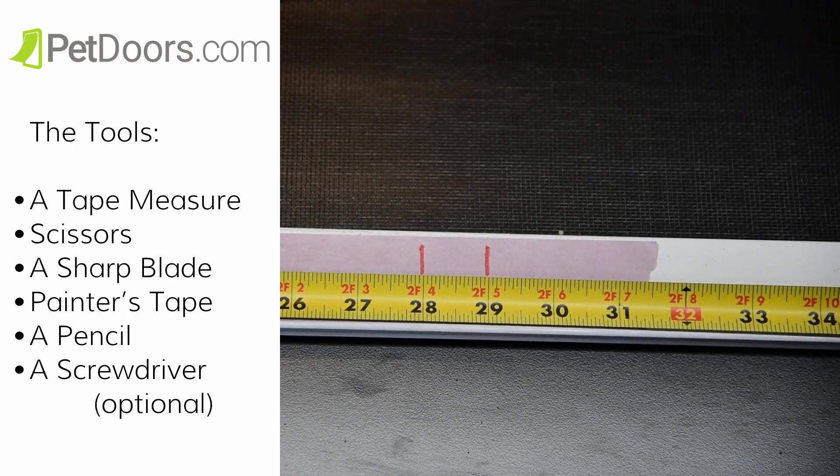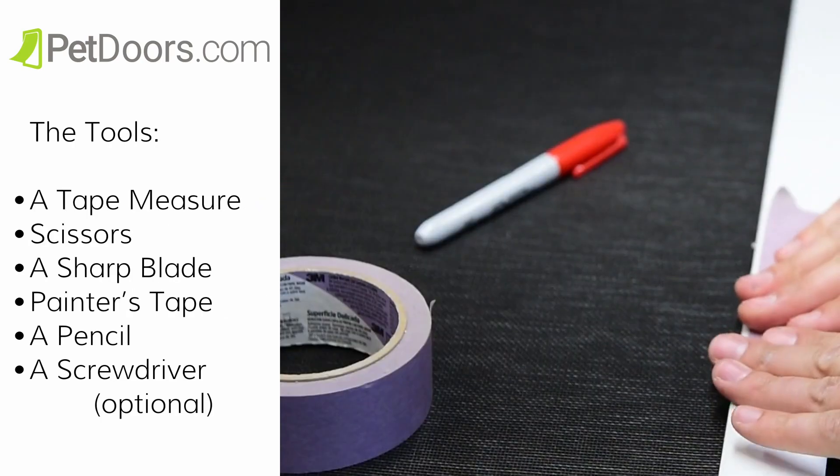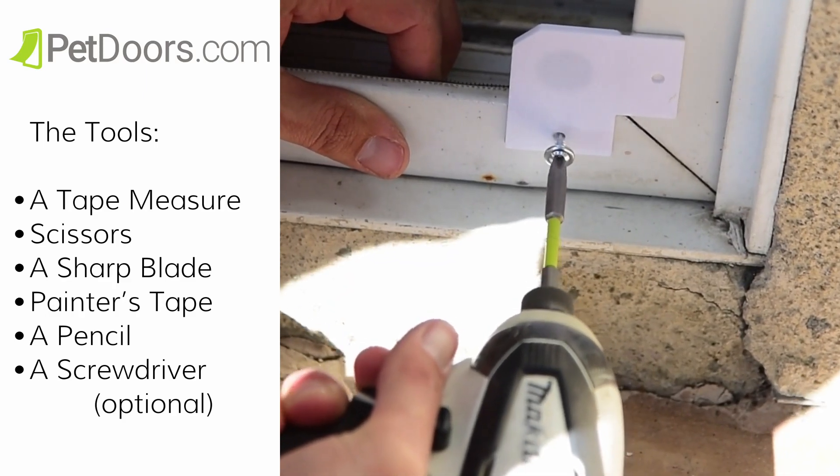The tools that are required include a tape measure, scissors, a sharp blade, painter's tape, a pencil, and a screwdriver if you're going to install the screws.